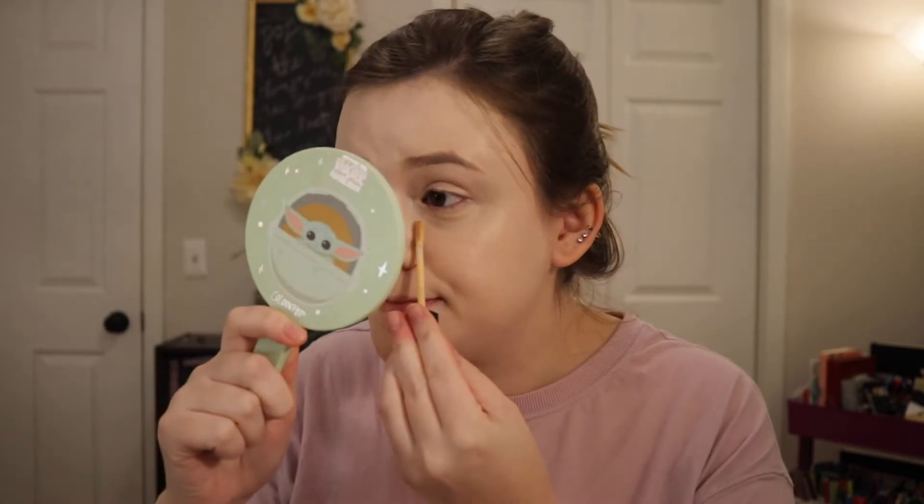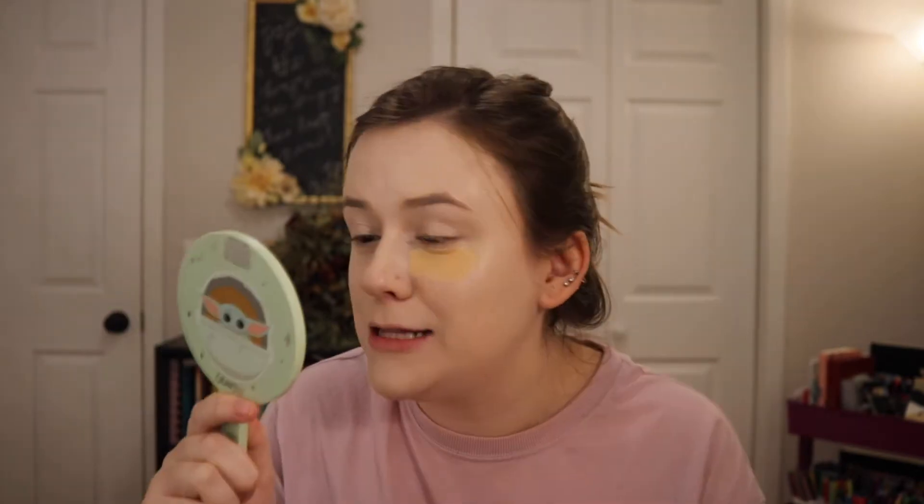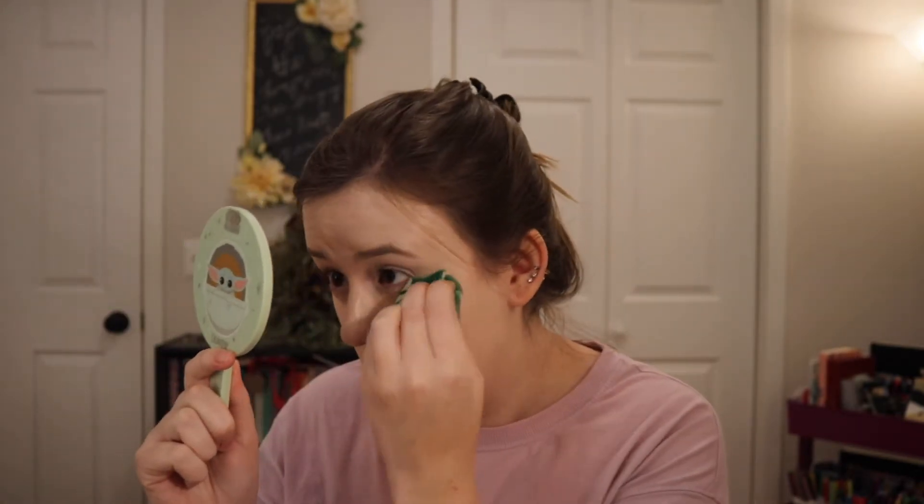For concealer, I totally forgot I had this — it's the Lorac Pro Soft Focus Longwear Concealer in the shade 1.5 Fair. I think I've only used it once or twice. I apply it and... oh, that's dark. It doesn't even look that dark on camera, the camera is washing it out, but in real life this is not fair. I remember now — the last time I used this it was too dark, so I didn't use it again. Looks like we're not having a brightening effect under the eyes today, but it doesn't look too bad on camera.